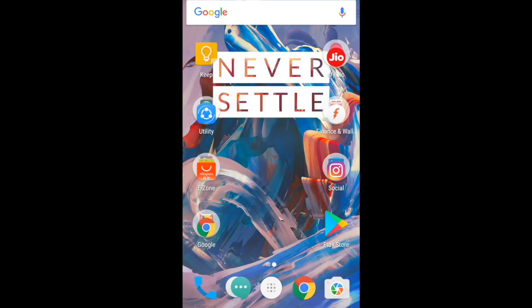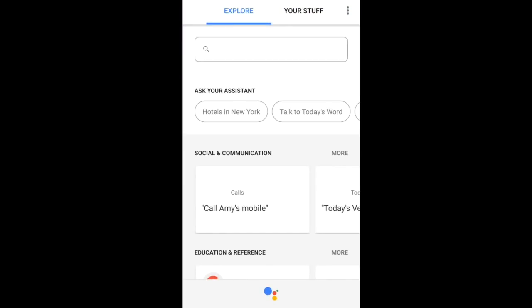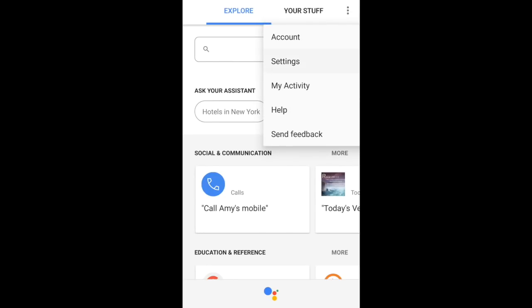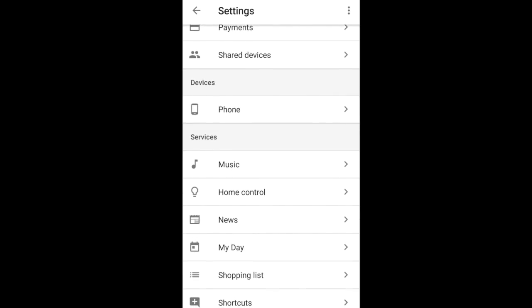So, to set it up, click and hold the home button to open the Assistant manually. You'll find the three dot menu button on the top right corner of your screen — click on that. Hit Settings and scroll up to find the Phone option, and then click on that.